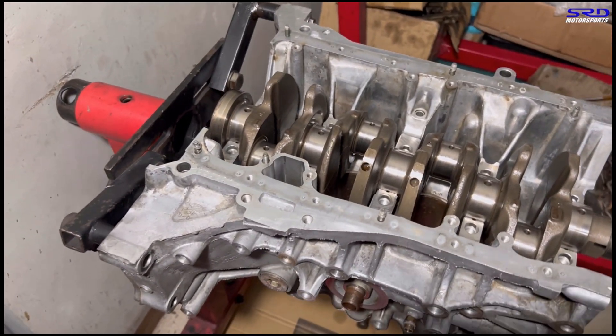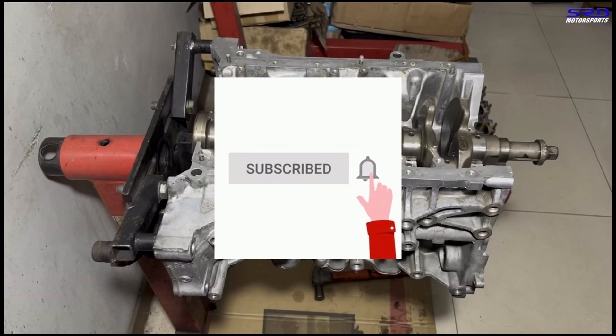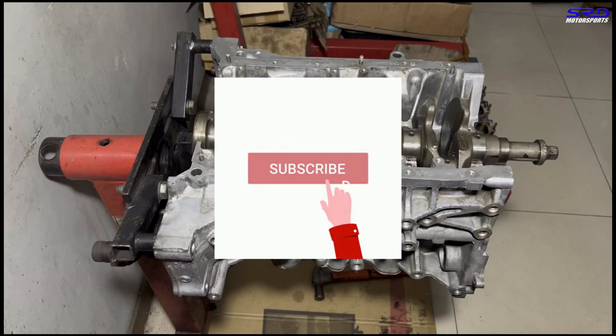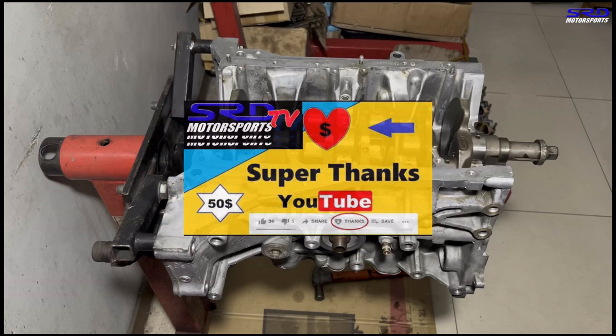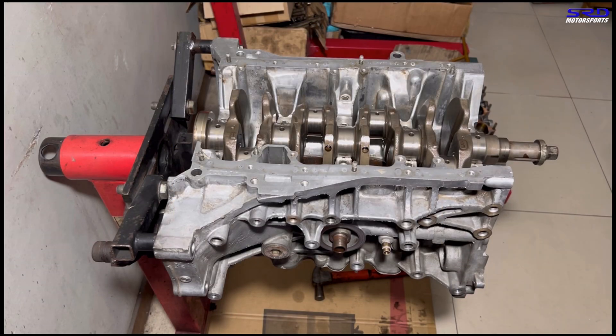Now before I put the main caps — one of our subscribers, Renee Sandoval, asked: when you're putting in the crank, can you show the thrust washer install? Definitely — we gotta comply because we're all about sharing. For new viewers, hit the subscribe button and the bell for notifications. Anyone that comments or asks for anything, we try to comply and give answers. Hit the like button because it helps spread the video to a wider audience. And of course, the Super Thanks — any extra funds we get will go into more experiments and dyno runs.